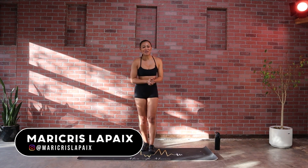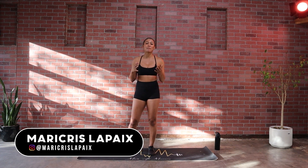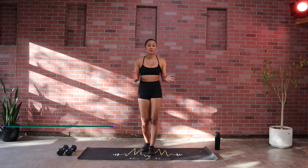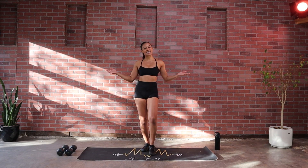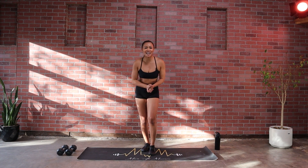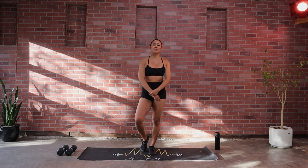Hey movers, it's your girl Mary Kris, and today I have an upper body workout for you. I'm just working with a medium set of dumbbells and water of course, just in case I get thirsty. With that said, let's get straight to it and move.